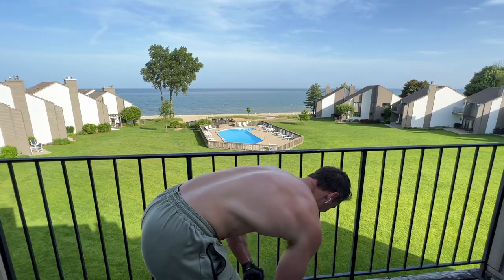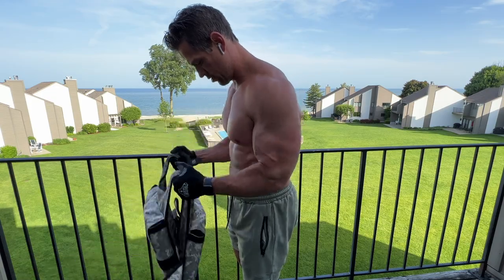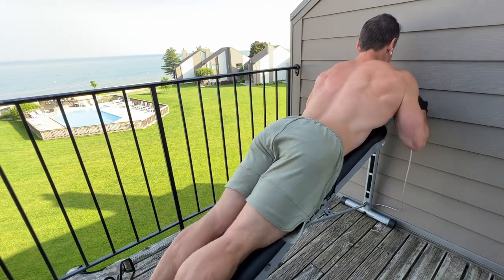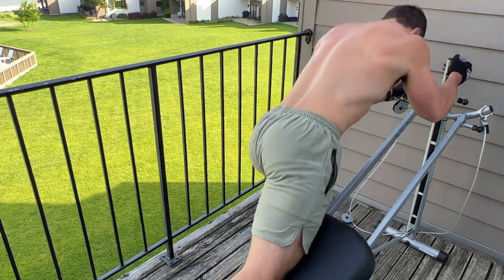I didn't necessarily have to do this many exercises, but as you guys can see, I did a number of exercises and a number of rounds. I actually lost count of how many rounds I was doing — I was out here for a while. I started having a lot of fun, got a great pump out of this workout, and really felt the whole body being worked. I covered all my bases from upper body to lower body, even the core midsection. There were more things I could have done, but this honestly covered all my bases.